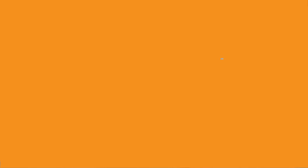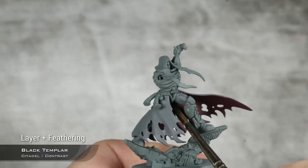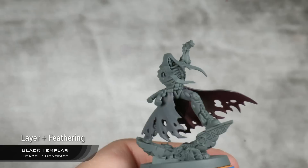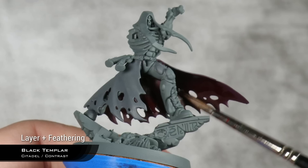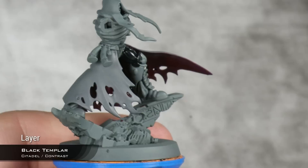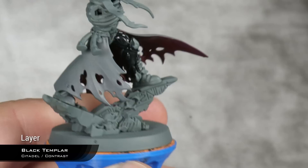The layer of Silk Val Burgundy is now fully dry, and I'm going to want a bit more darkness towards the top of the cape on the inside. For this, I'm going to use Black Templar. I'm going to apply this, clean my brush very quickly, and feather it out. And on top of that, also with Black Templar, I'm going to apply this basically all over the model. Everything that you want to be black will have a coat of Black Templar over it.